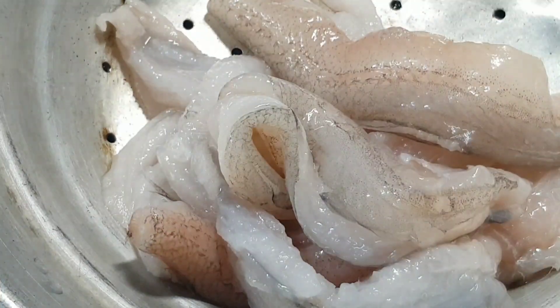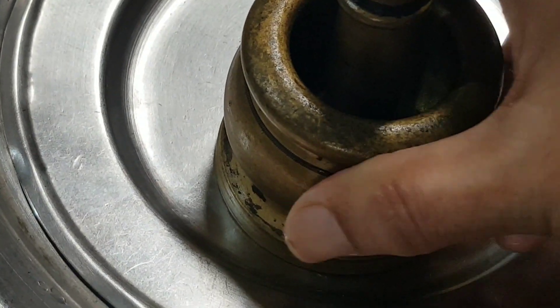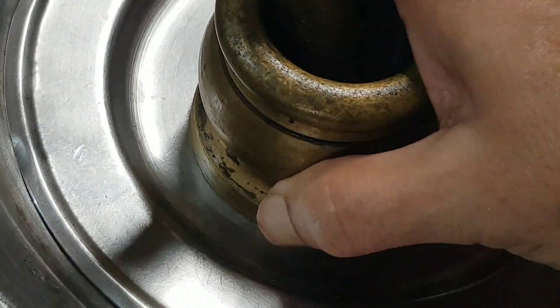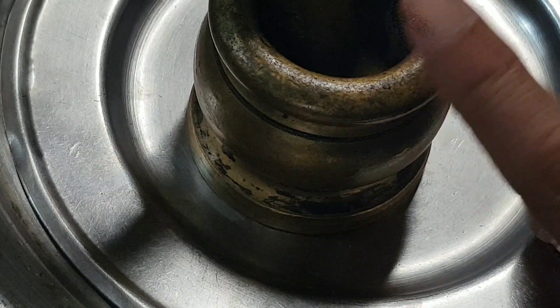I place the Bumbils in a colander, top that with a smaller lid that fits into the colander, and place a weight on the lid. I keep it aside for 15 to 20 minutes. Doing this helps drain some of the inherent liquid from the Bumbil.